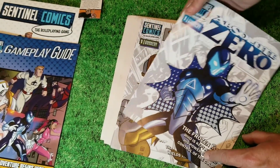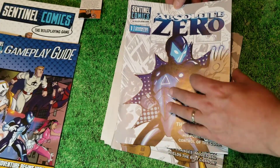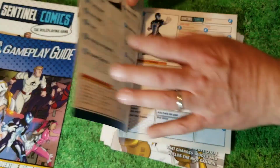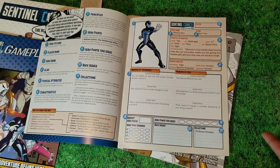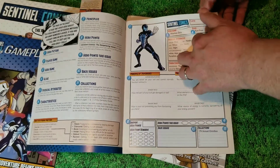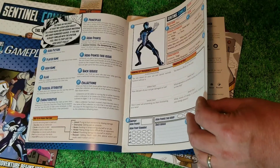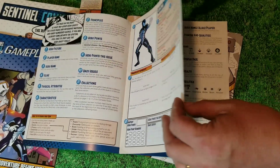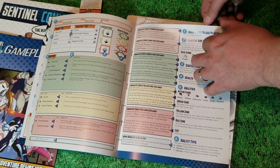Here go the characters. Each player is going to get a character comic. Thematically, how can you top that for a role-playing game about superheroes? Your character sheet is a little mini comic book with all the information that you're going to need. You're going to be able to track bullet points that you need to know and remember, and dice usage.